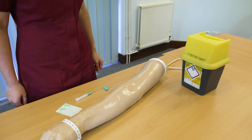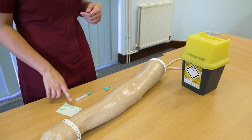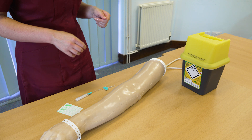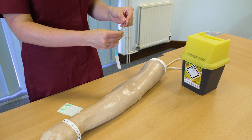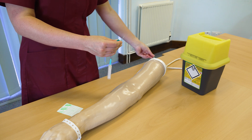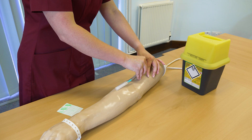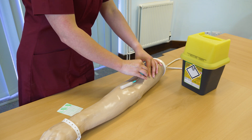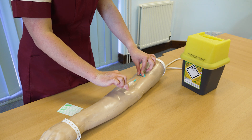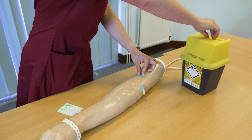To insert your butterfly needle, first of all you need to wash your hands and collect your equipment — your butterfly and your transparent dressing. Make sure you've gained patient consent and chosen an appropriate site. Start off by removing the safety cap. It's a subcutaneous injection, so insert at a 45 degree angle. Pinch the skin, insert the needle in a smooth motion, hold the needle in place, use the gripping point at the end of the safety cap and pull the sharp away, then dispose straight into the sharps box.